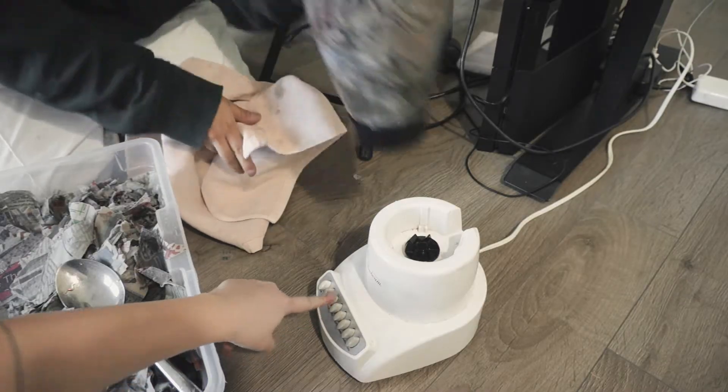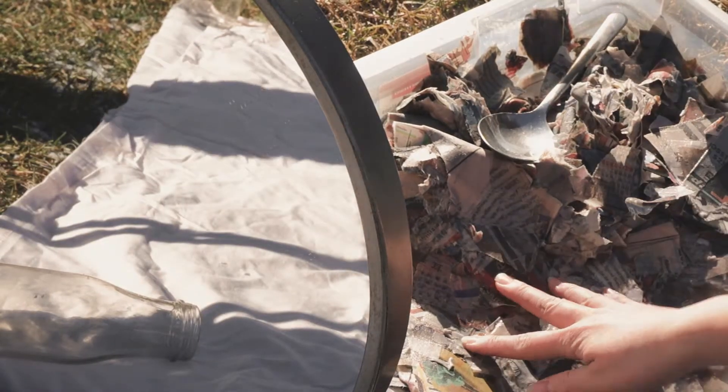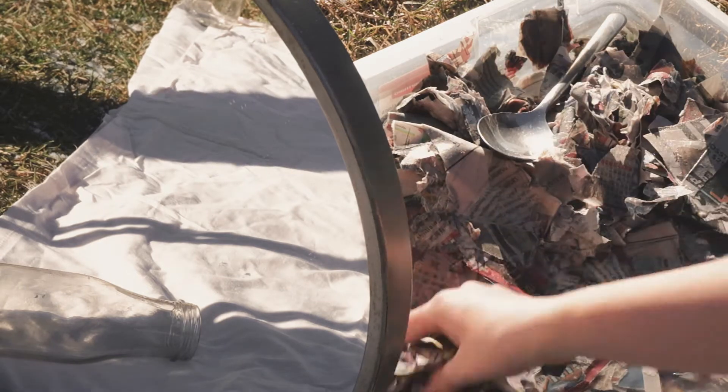We were blending and now the blender doesn't work. I'm going to try every button. No — our blender broke. We're just going to take this pile out and use what we have, apparently, and just start making the paper because, you know, blender broke. What can we do?